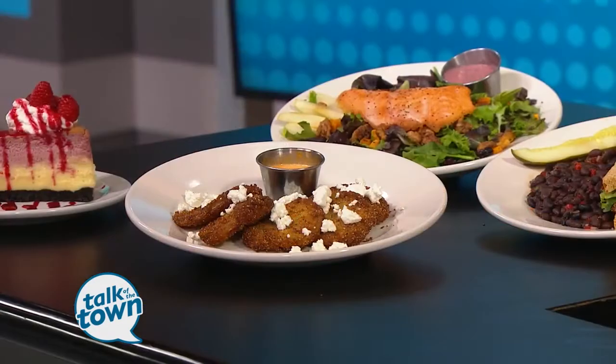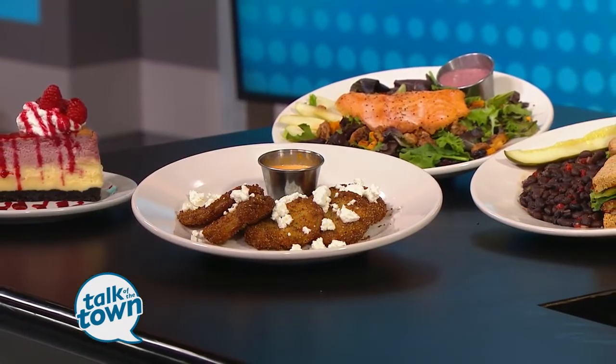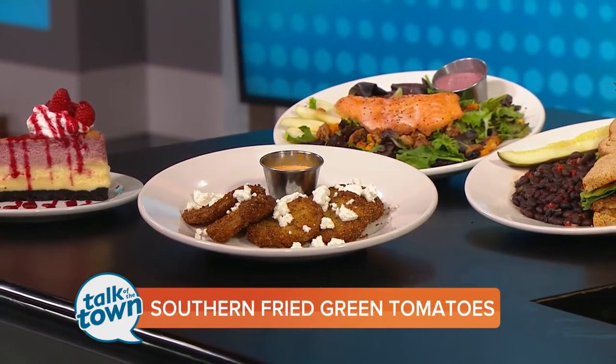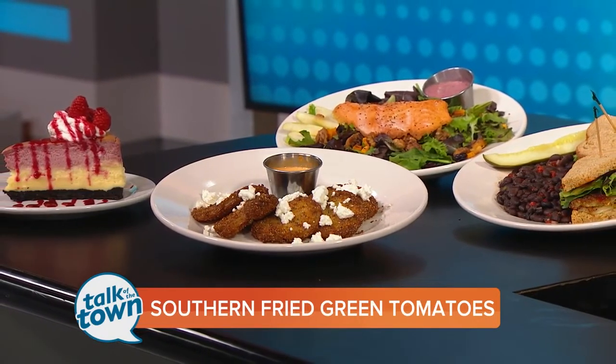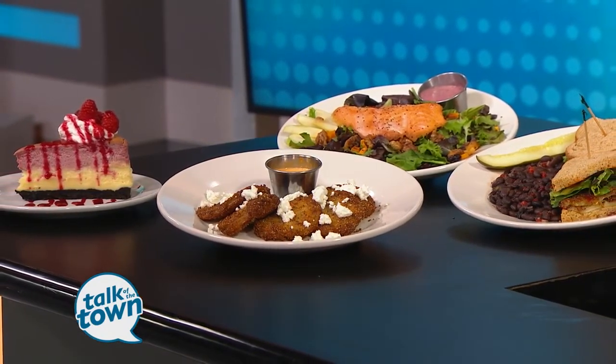Sounds delicious. What a great deal at Germantown Cafe. It's coming up next week — starts on Monday, runs all the way through Sunday, September 2nd. To get all the details as well as a copy of today's recipe, you can go to newschannel5.com. Thanks so much. Thank you — come see us, it's delicious.